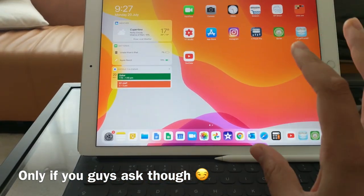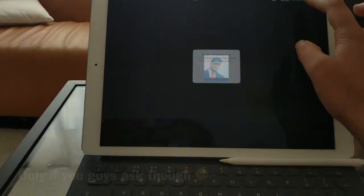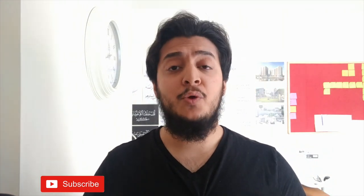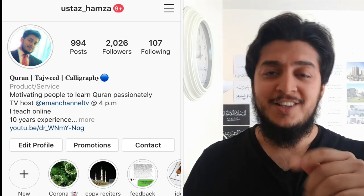Hey guys, thank you very much for watching. If you enjoyed this video, make sure to hit that subscribe button and share this video with your family and friends. Don't forget to follow me on Instagram — I share a lot of cool and exciting things there such as calligraphy and daily Quran lessons. I'm super active on Instagram; I'll leave the link in the description. See you guys later, assalamualaikum.